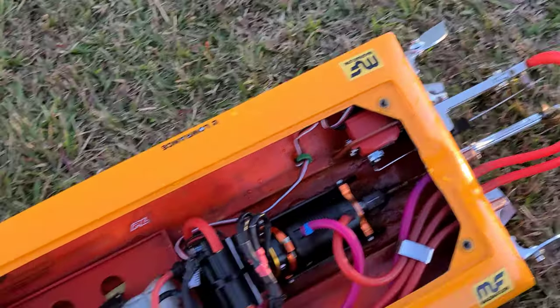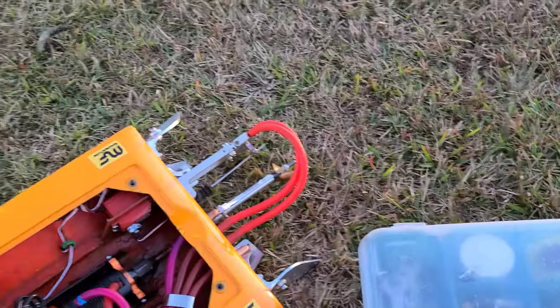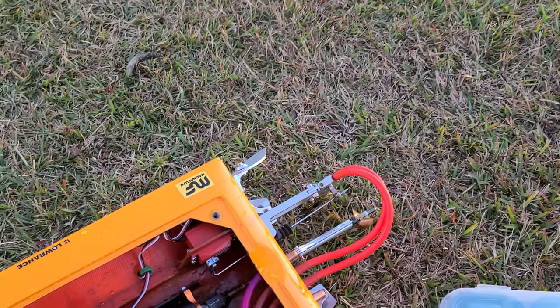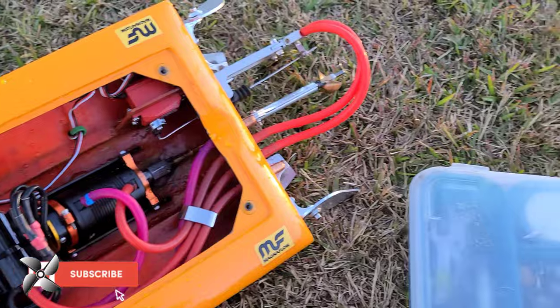37 mph with the x637. Temps are nice and cool, so let's put a bigger prop on — let's put the x450 on.